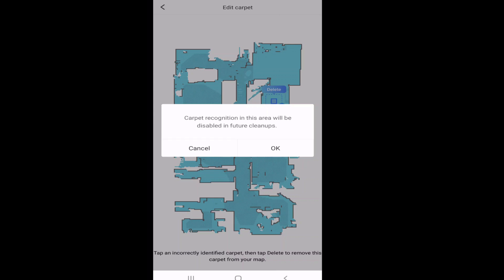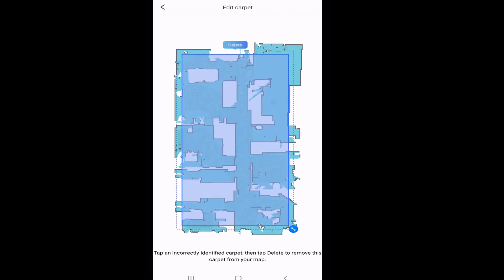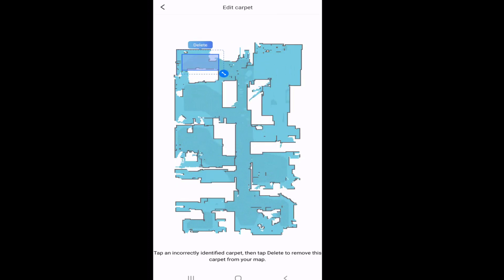Don't fret, however — you can go right back in and reverse the settings if you later place carpet or a rug there, so it will once again detect carpet in the future. You can make this any size you want and put it anywhere you want so that it will ignore carpet detection in that area. Very useful, very helpful feature — I'm glad Roborock included this.